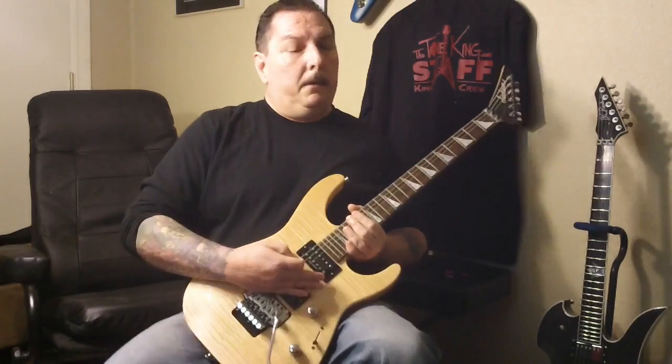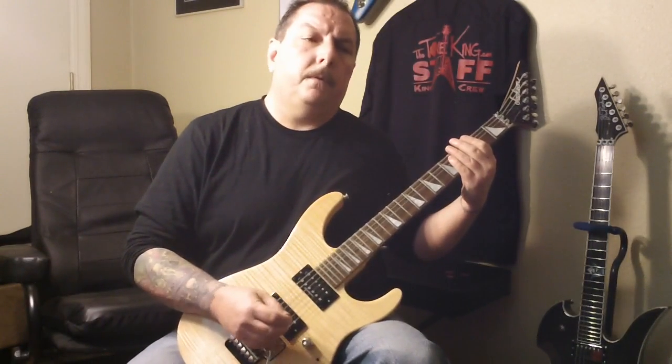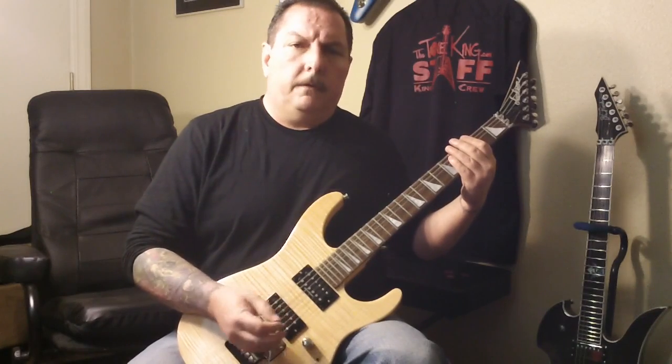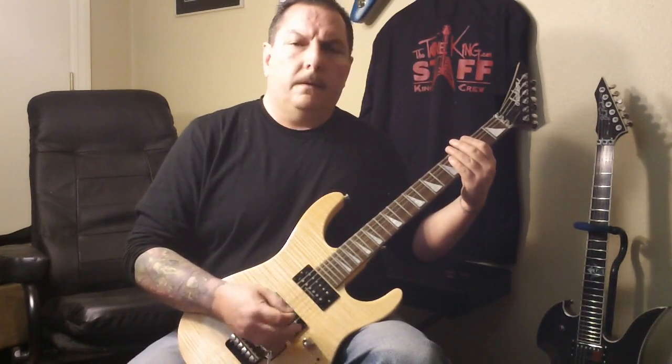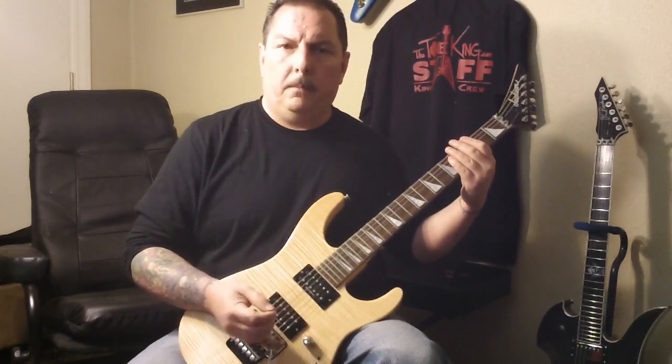Sounds a whole lot meaner now. With this riff, because it's so basic, you get the basic down at just a normal speed — you're using the single string picking.